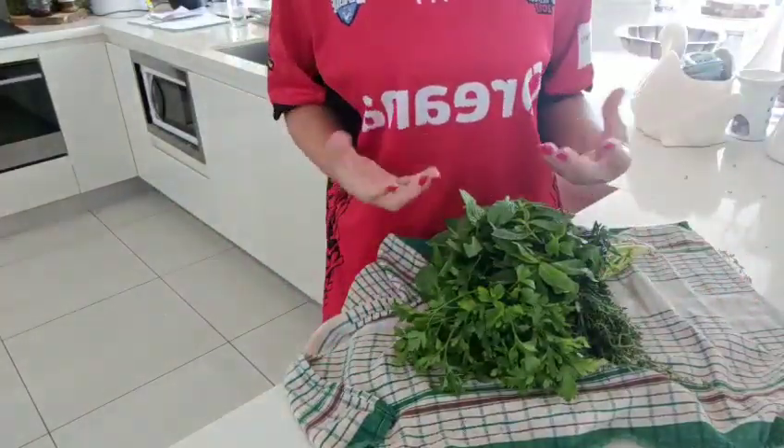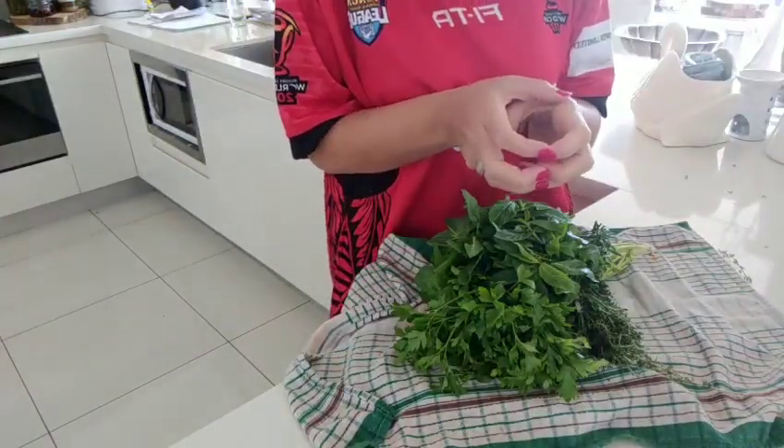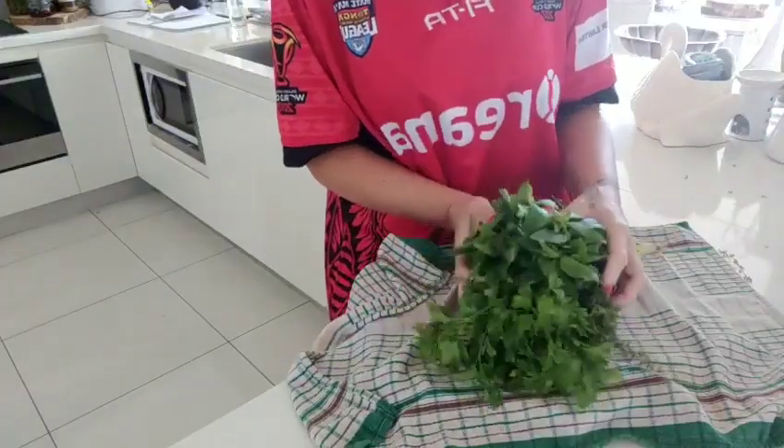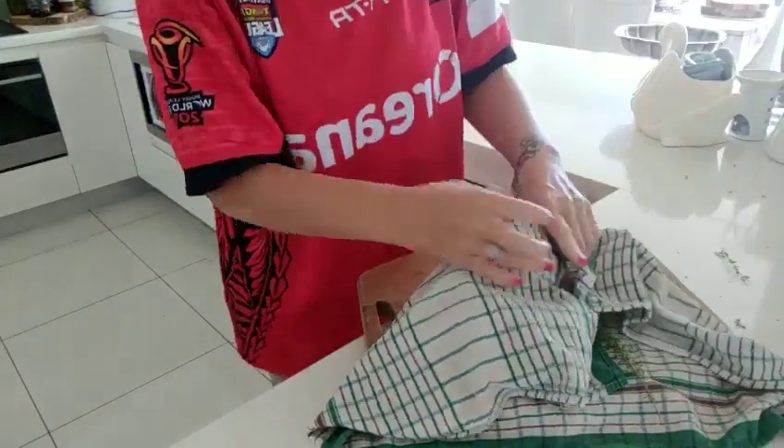All your herbs can go in there. The only thing that doesn't like to go in the fridge is basil - it likes a warmer environment, so I would suggest you keep your basil in a little glass jar on the bench somewhere warm. But all the rest of these herbs really benefit from being in the fridge.